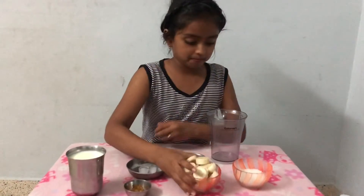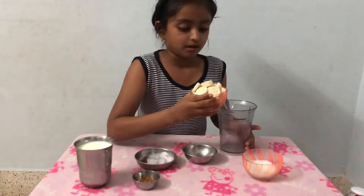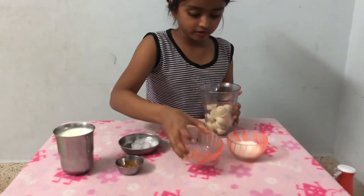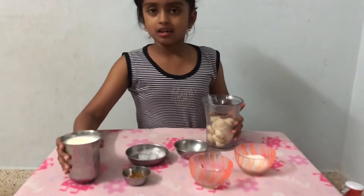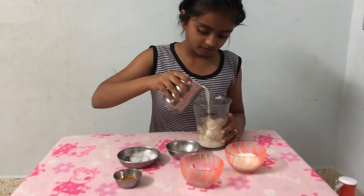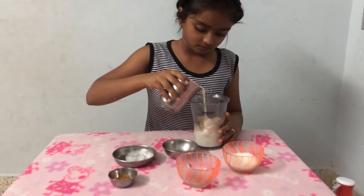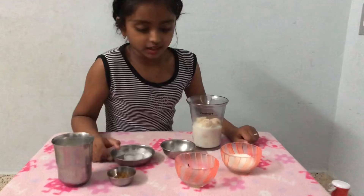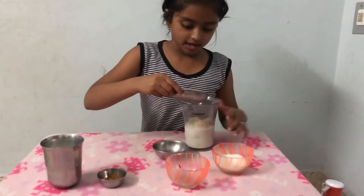The first step is to put the cut bananas in the jar. Then we need to put some milk.